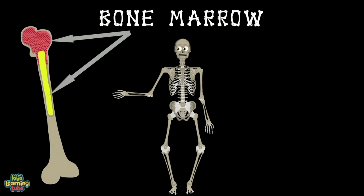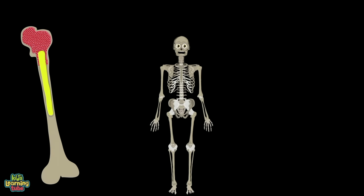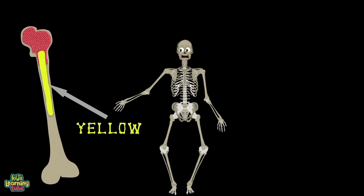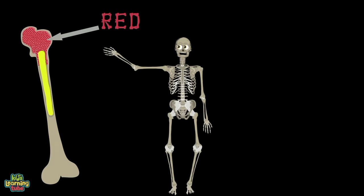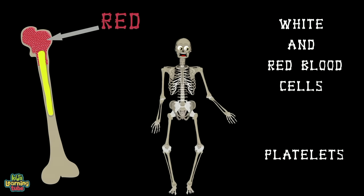Bone marrow is a soft and spongy tissue found inside some bones. Bone marrow stroma stem cells are called mesenchymal. Mesenchymal stem cells are two colors: yellow and red. The yellow color produces fat and bone, while the red color produces white and red blood cells and also makes platelets that cause clotting to stop bleeding.